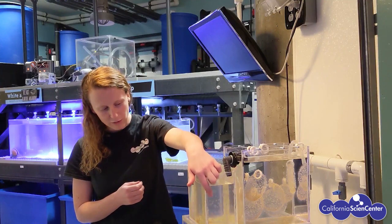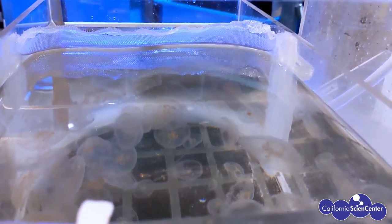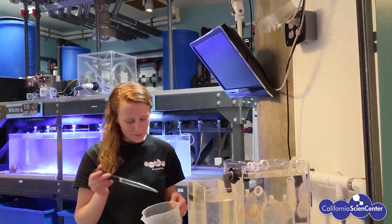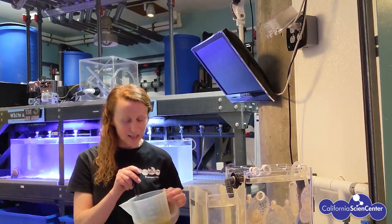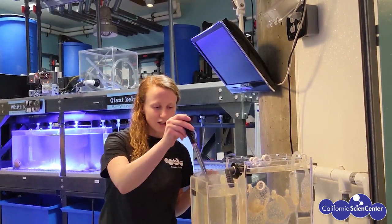When the medusa grow a bit bigger I move them into this bottom space here, and you can see they've grown already in just a few months. If you look closely at each of the medusa you might be able to see they have four little things that look like circles or horseshoes in an orange-ish color — that's actually their stomachs. The reason they are orange or pinkish is because of this jellyfish food here. They're called brine shrimp, and there are actually hundreds and hundreds of tiny little shrimp in here that I feed to our jellyfish.